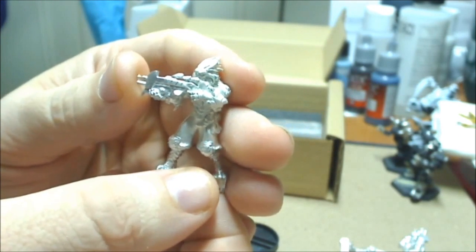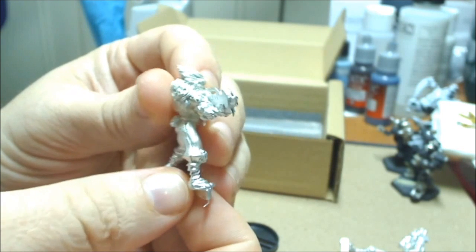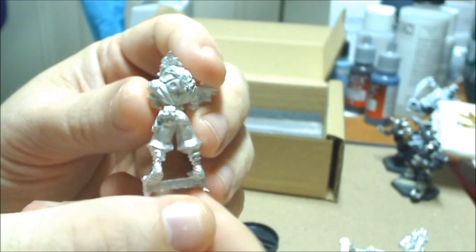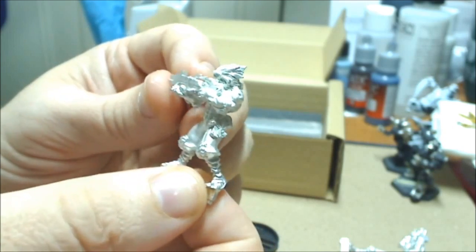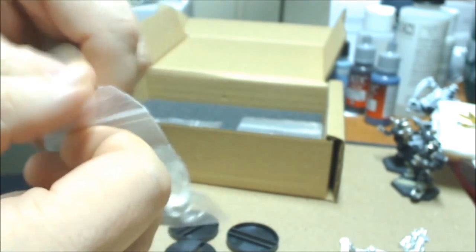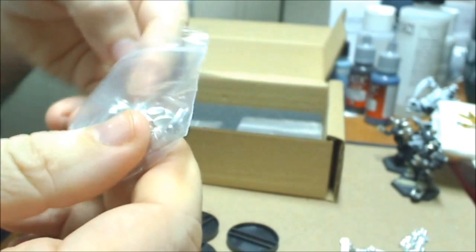Here's another one, more in an up and ready shooting pose. There's a good amount of excess flash here and there on these, which isn't a big deal - it's easy enough to clean. Mold lines are very few, and the mold lines that you do find are very small.